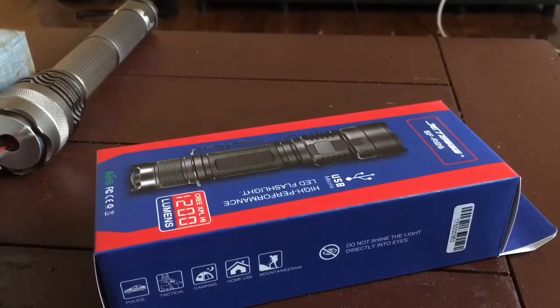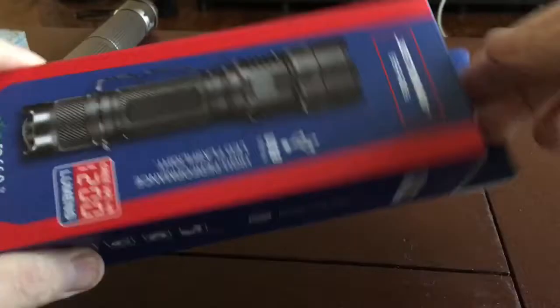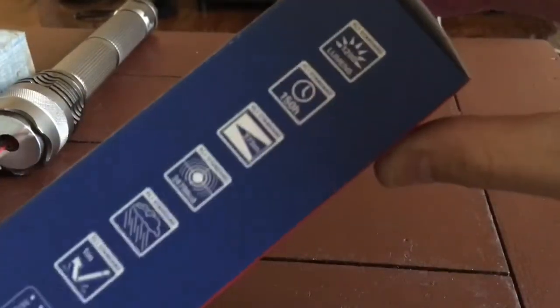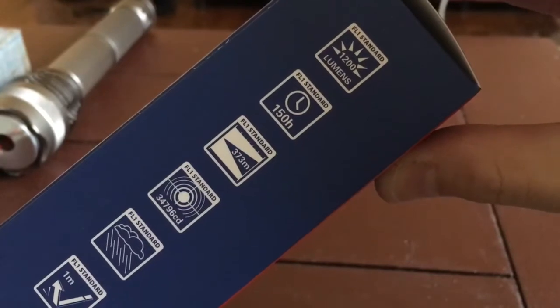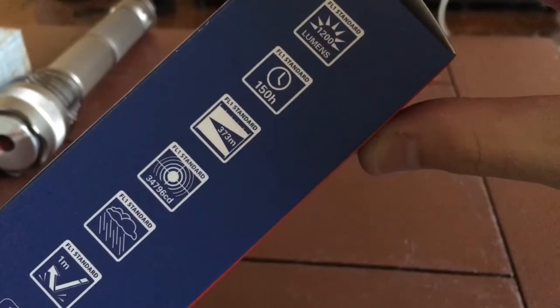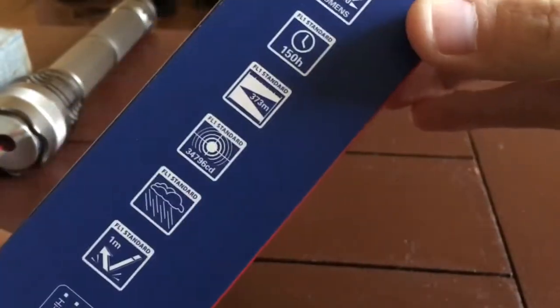I've obviously taken this out of the package already, but I've repackaged it to do an unboxing. Here's the back of it: 1200 lumens, 150-hour runtime, 373-meter distance, 34,000 CD — which means it's pretty good intensity — 1-meter drop resistance. Basically standard stuff you'd see on a flashlight.